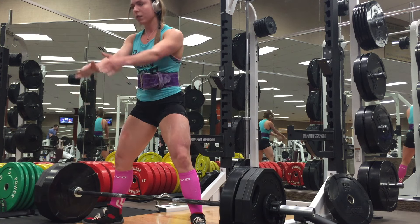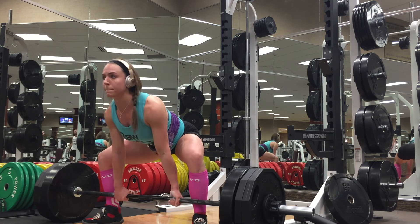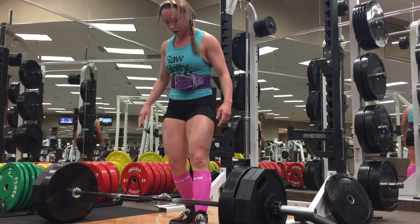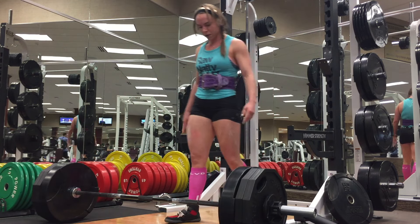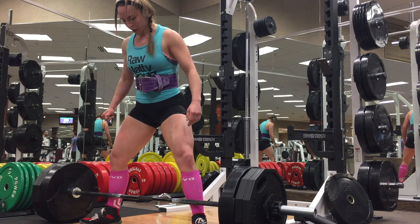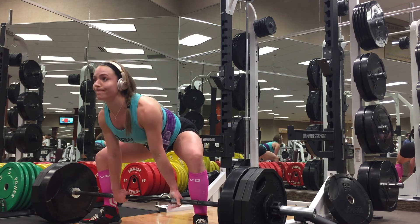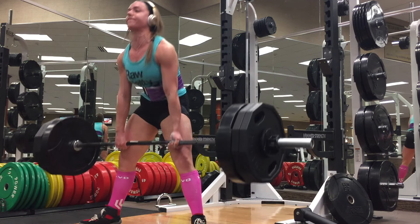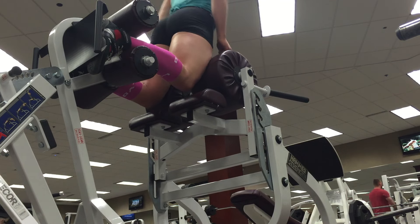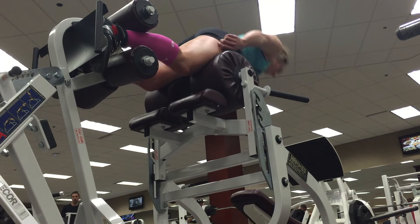Adding in block pulls, where the first two inches off the ground — that momentum I tend to have — is taken out, has been very helpful. I have some block pull footage to show you here. Overall just feeling good on deadlifts; they've been really strong this past block. I hit that big pull at the Arnold — 424 pounds — which was relatively easy and one of the best technical lifts I've ever had on a PR.